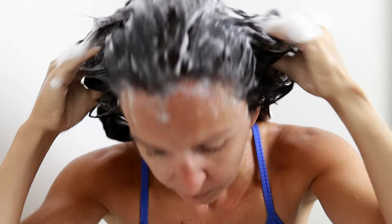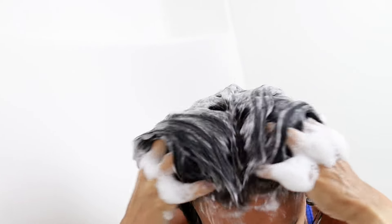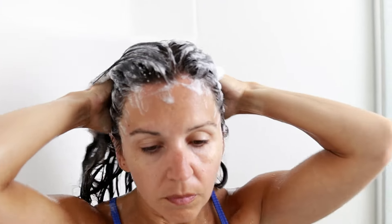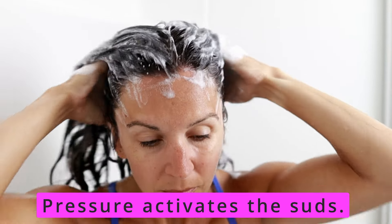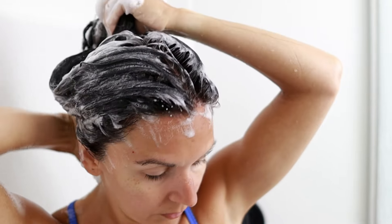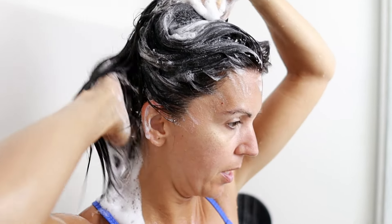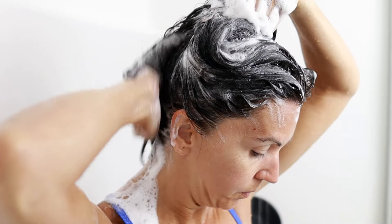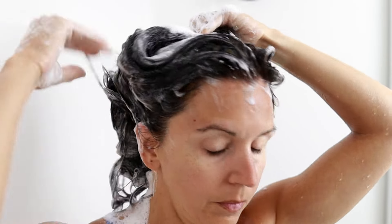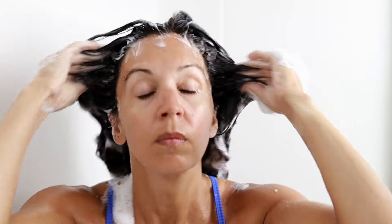I'm just going to change my position so you can get a better look. Again I'm going across the top, back and forth interlocking my fingers, using a lot of pressure — that friction is really going to help activate the suds in your shampoo. I'm starting right at the hairline just past it because I want to make sure I get the hairline too. We can sometimes forget about the hairline behind the ears, and this is where a lot of sweat can get trapped, so you don't want to miss that part.